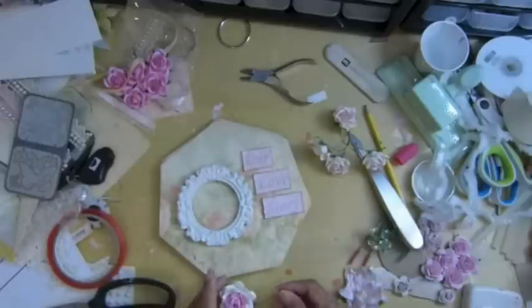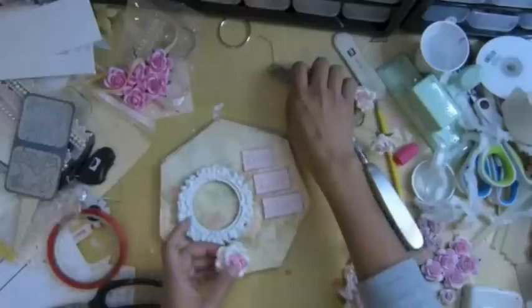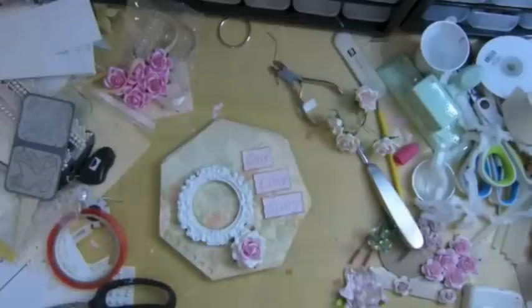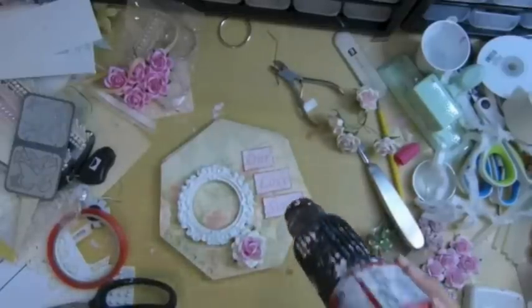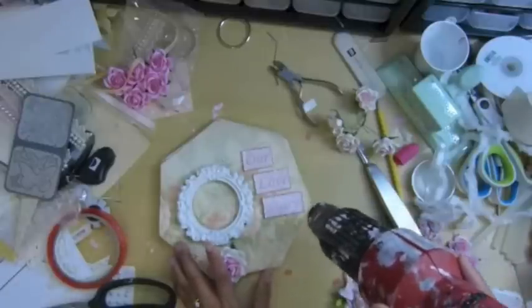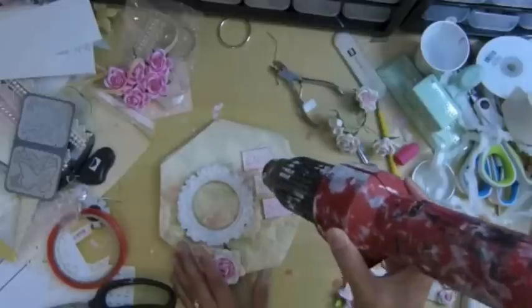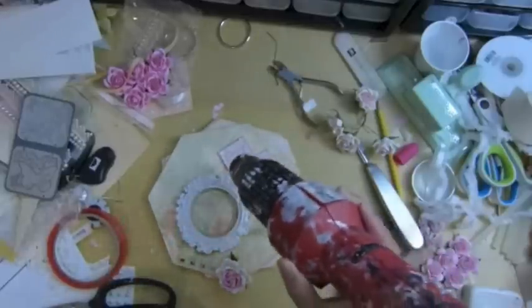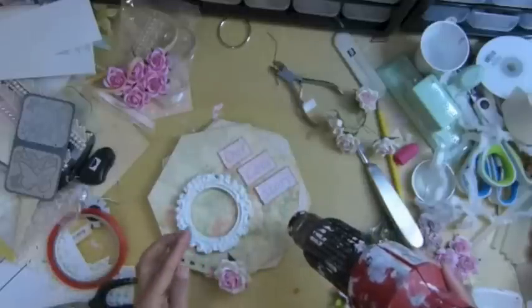I don't know how long this sticker is going to take to dry. I'm going to use the heat tool to dry it because I love how it's going to dry out. I think I'm going to move my heat tool over. I don't know how long it's going to dry out.